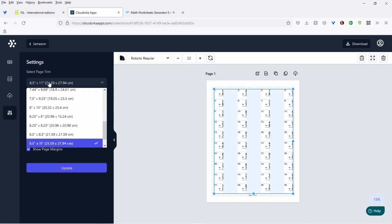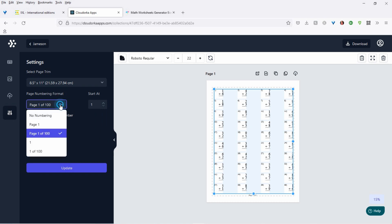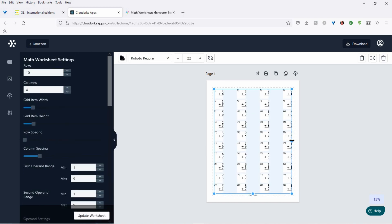And here you have settings, so you would go in. Depending on what trim size you want, choose that. You want page numbering — put that in here — you can have no page numbering, center align the page, all that stuff. Show the margins. And here is where you choose to show page margins, so you know you're staying within the border — bleed or no bleed, that type of thing. So it's that simple, and then you have one page done.